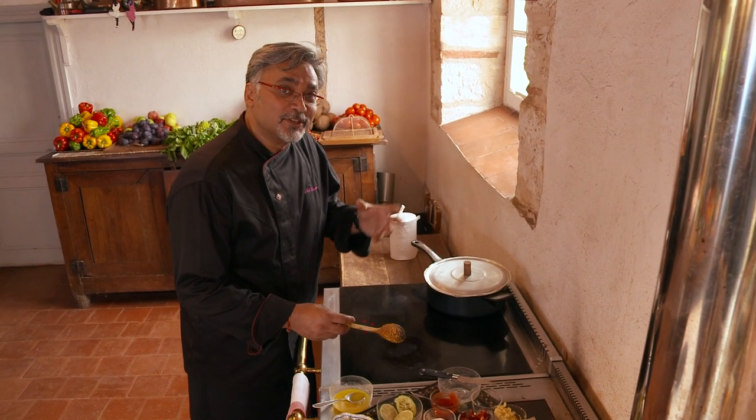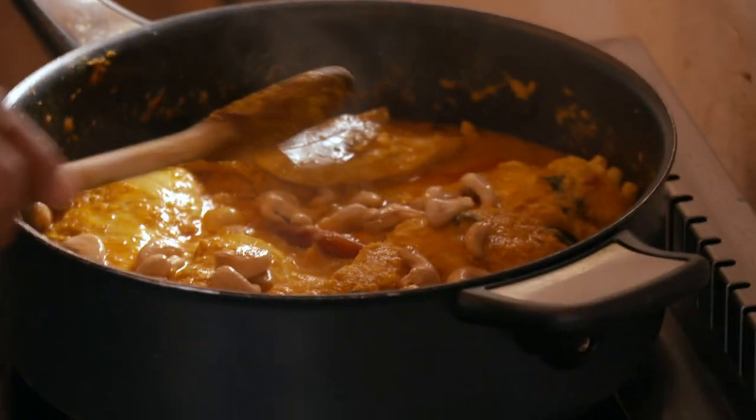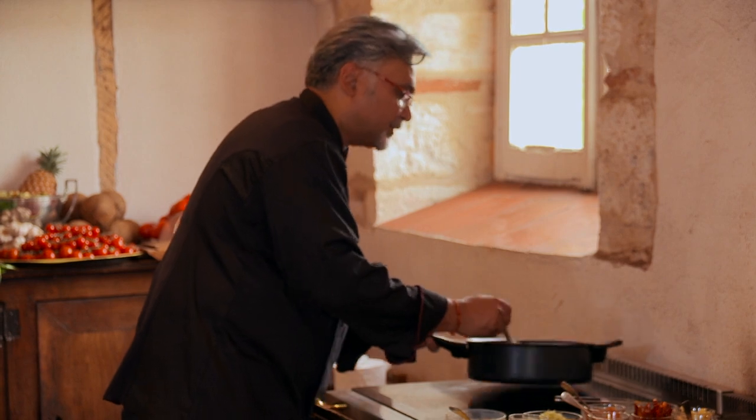We're almost through. The chicken is ready. We're going to check out if everything is cooked. It looks perfectly well cooked, and we're going to serve it for our friends over here.